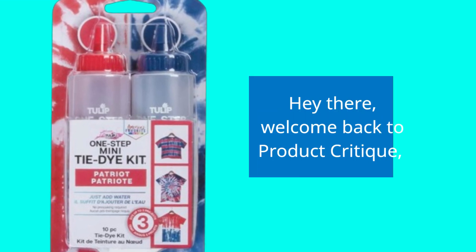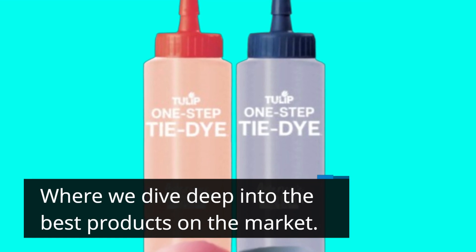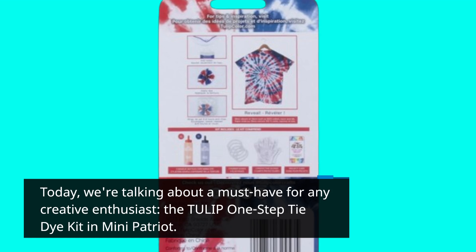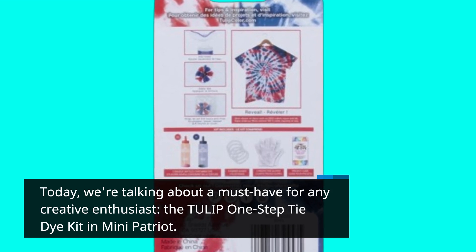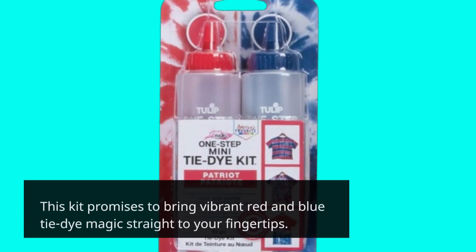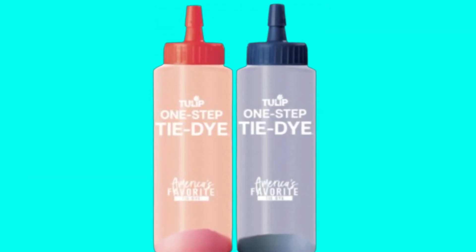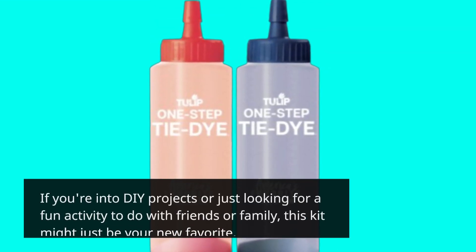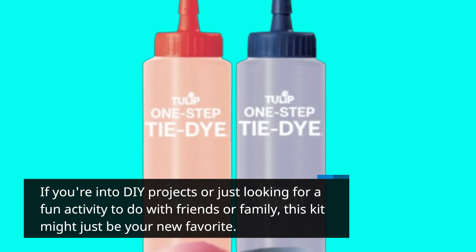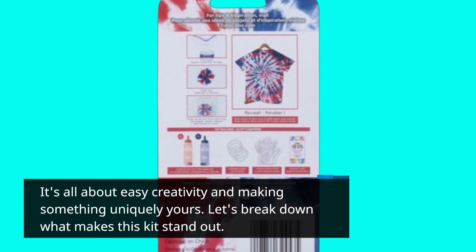Hey there, welcome back to Product Critique, where we dive deep into the best products on the market. Today, we're talking about a must-have for any creative enthusiast, the Tulip One-Step Tie-Dye Kit in Mini Patriot. This kit promises to bring vibrant red and blue tie-dye magic straight to your fingertips. If you're into DIY projects or just looking for a fun activity to do with friends or family, this kit might just be your new favorite. It's all about easy creativity and making something uniquely yours.